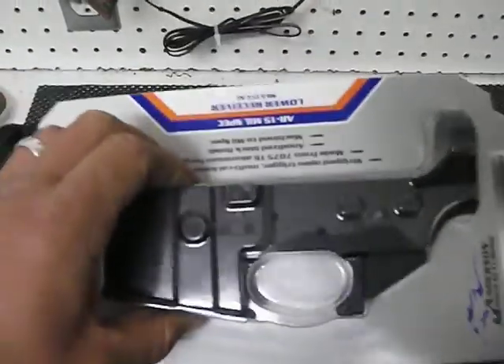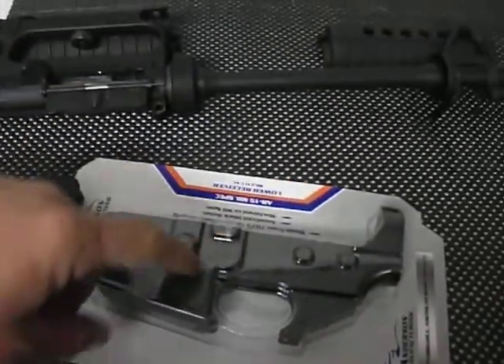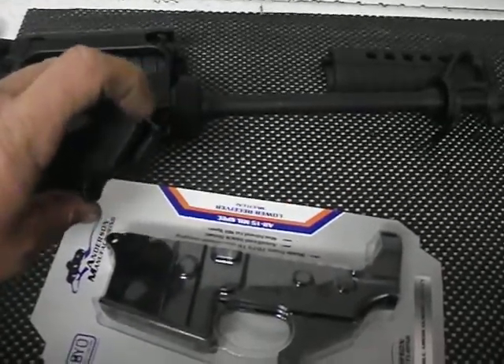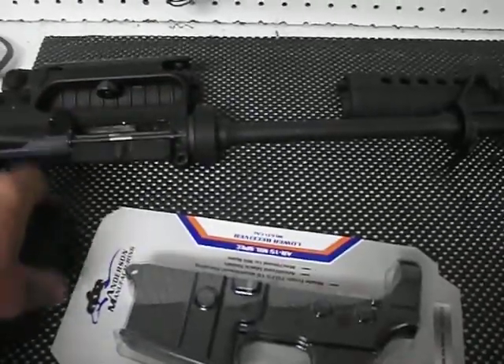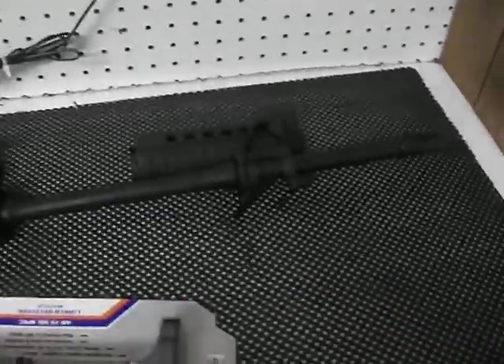And then I'm going to buy a parts kit to finish my lower receiver. You can get those parts kits without trigger assemblies, but I'm still going to need that spring and the pin that goes to the selector switch. Alright, this is John Rambo showing you what's going on — I'm out of here.